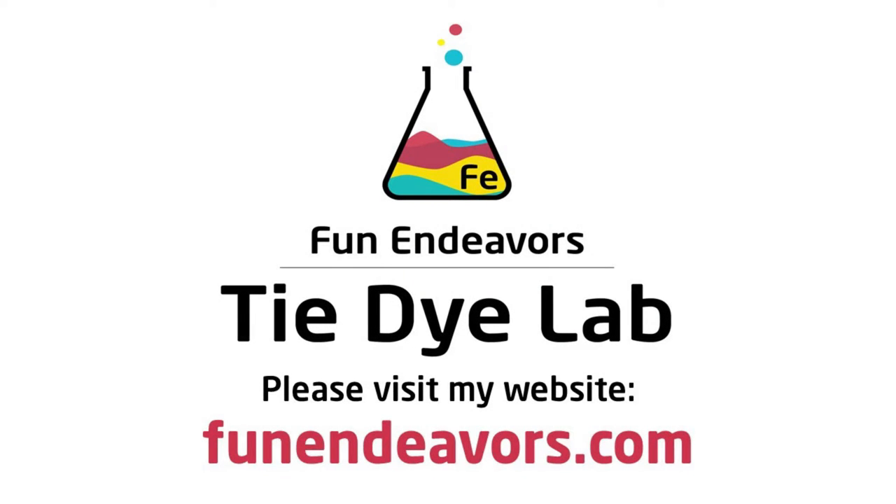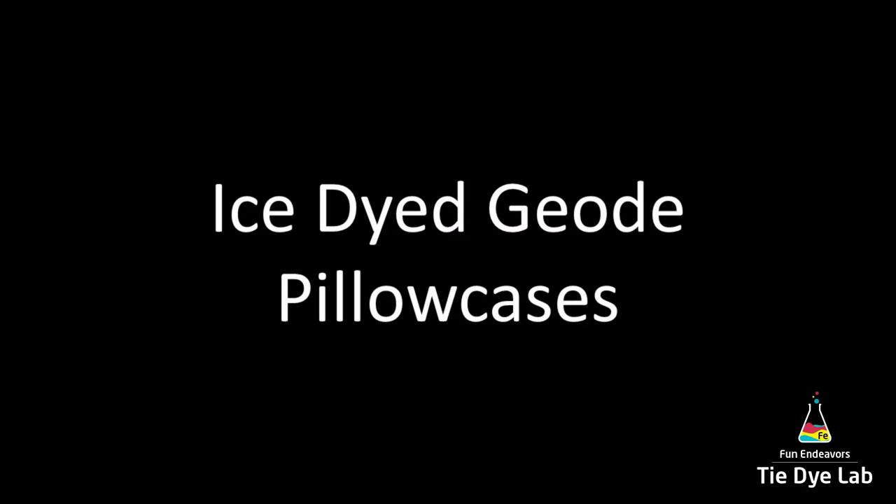Hi guys, it's Angie with Fun Endeavor's Tie-Dye Lab. Today I'm gonna make some ice-dyed geode pillowcases.